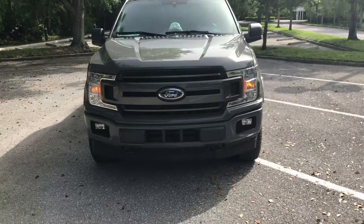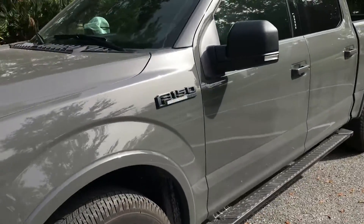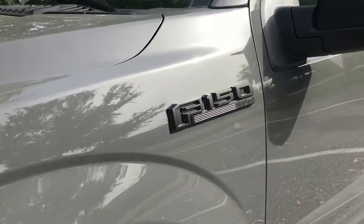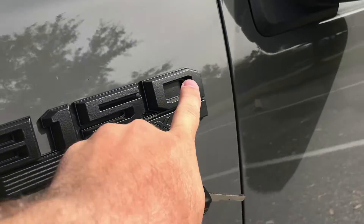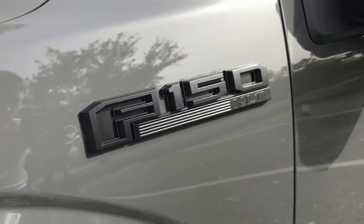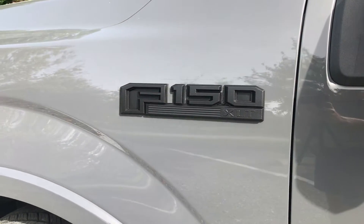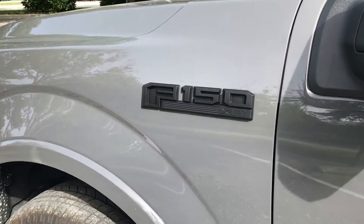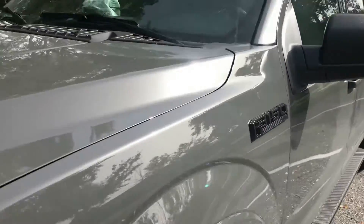Everything is mostly all cleaned up. The Plasti Dip side looks awesome — very, very nice. I'm going to leave the black inside the F and the zero. I have a little bit of cleanup to do, but as far as the color scheme I'm going for, this thing looks awesome. You can really get a good idea of the color contrast with the Lead Foot Gray and the black. That looks sweet. I figured I'd give you guys the good news first.